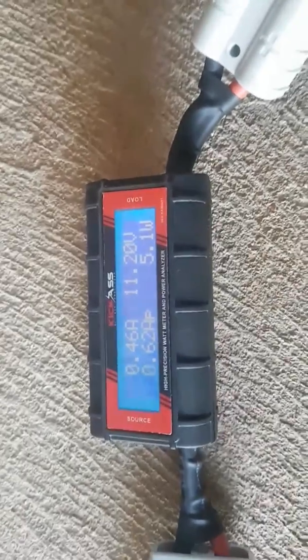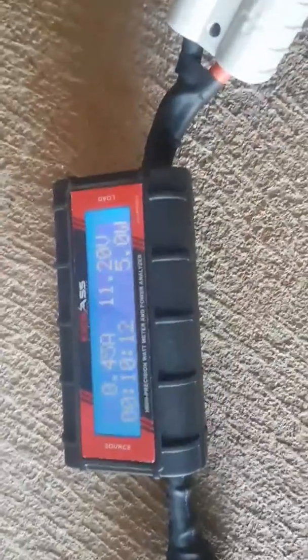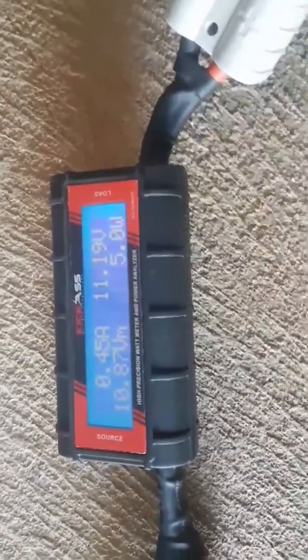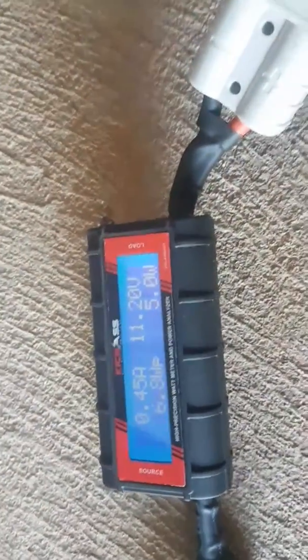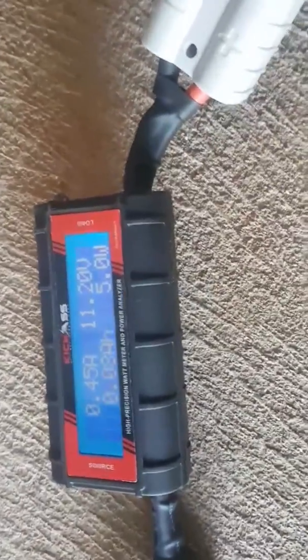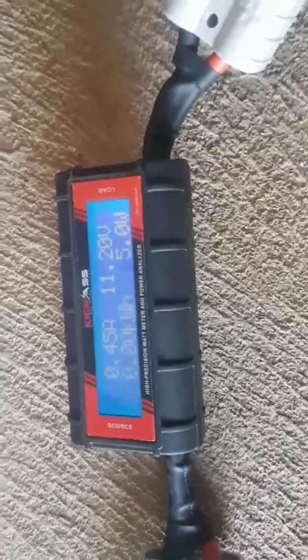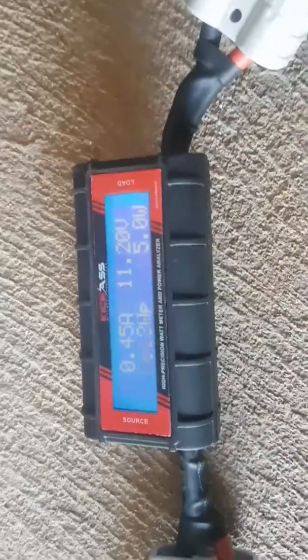If you want to reset it, it's easy — just unplug it, wait 30 seconds, plug it in again, and the tally will start again. For that sort of money, you could also buy two of these: one goes between the solar panel and the battery, and the other goes from the battery to the fridge. Or you can just install a fixed battery monitor if you prefer.